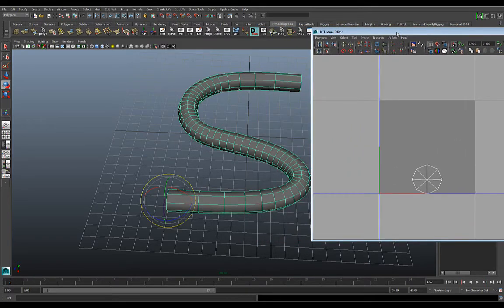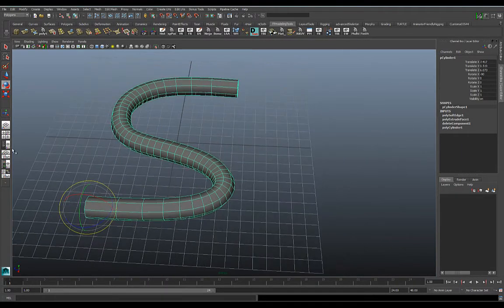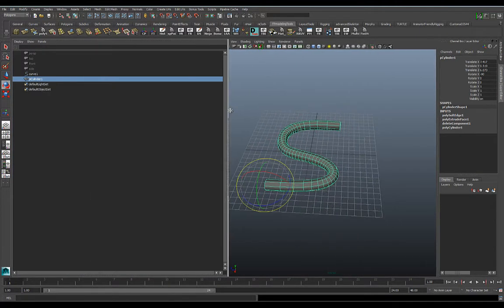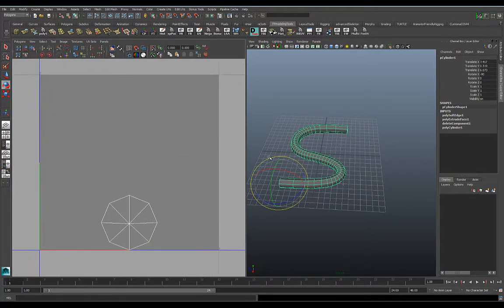First thing I want to do is flatten the UVs. Let's make this a split screen — I'll go over here, go to split screen mode, move this outliner over, go to Panel > Panels, and pick UV Texture Editor, so we have both the viewport and the UV editor up at the same time.